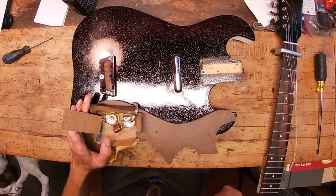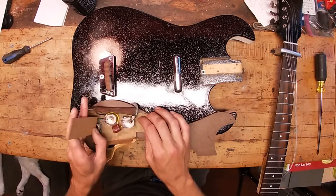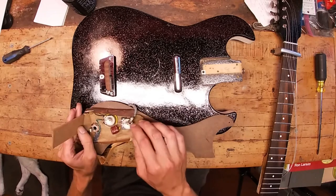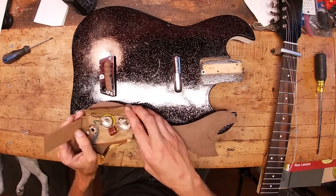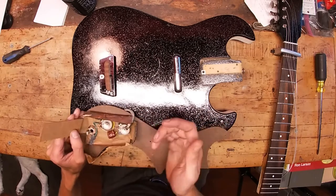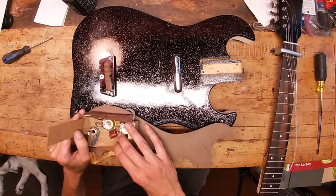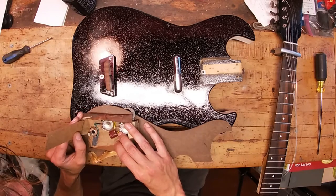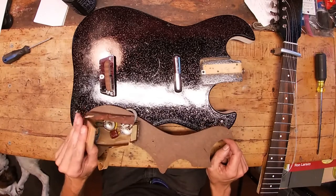There are some extra wires in here, but no — that's just a ground attached to the back side. A couple of ground wires, otherwise everything is happening in here. There's a Switchcraft jack, and this is a 0.1 200-volt capacitor — I can't make out the manufacturer on it.